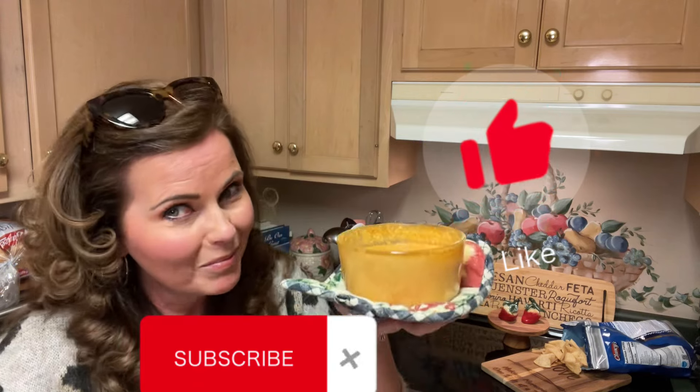Remember, I'm Stephanie. This has been Steph Stove. Give us a thumbs up and click that subscribe button for more great content like this. Remember, Steph Stove — we're making memories one dish at a time. Thanks for watching, guys. Enjoy.